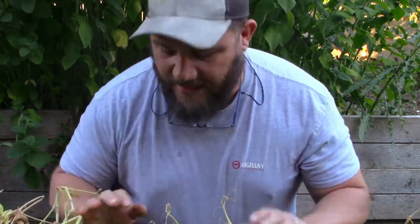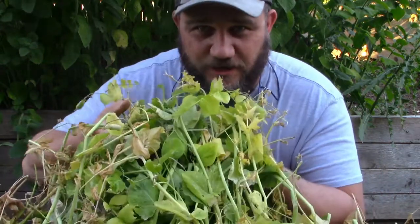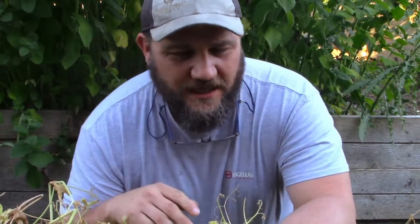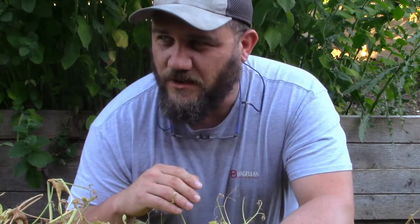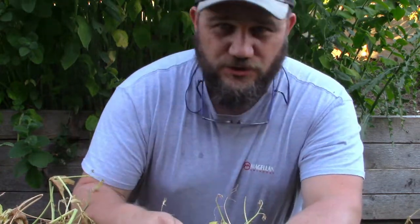Hey guys, welcome back to my homestead education. Right now I'm getting ready to take out our spring peas. It's a little late, but we just started warming up the last few weeks and it is getting hot - upper 90s now. We went from 48 to 98 in about four weeks, those were our highs.